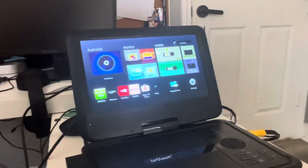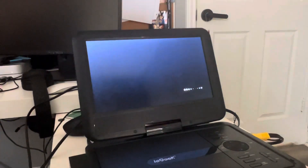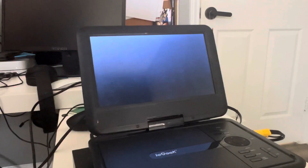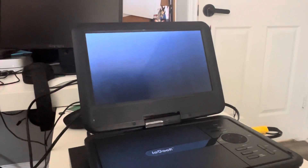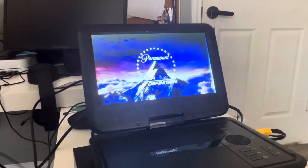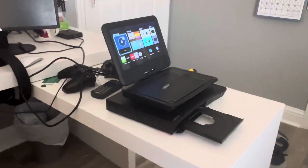Oh my God. That was the Paramount High Definition logo recorded from the iGeek portable DVD player from the Samsung Blu-ray player. So that is it for me testing Blu-rays on the Samsung Blu-ray player plugged into my iGeek portable DVD player.